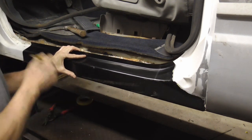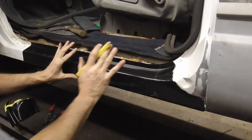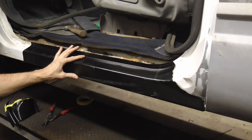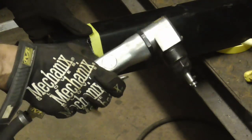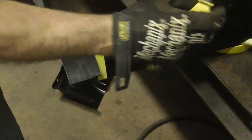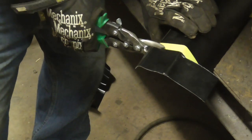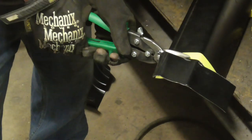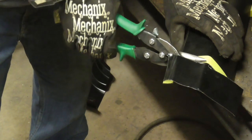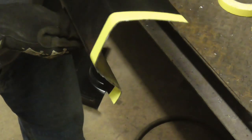At the other end I do the same — mark it, move it away, mark — and proceed like that. After I get this cut, we'll put it into place and see how close we are. I've been using a nibbler and a combination of tin snips — one that cuts straight, one right, and one left. Now we can finish that edge up with a grinder to make it real nice.